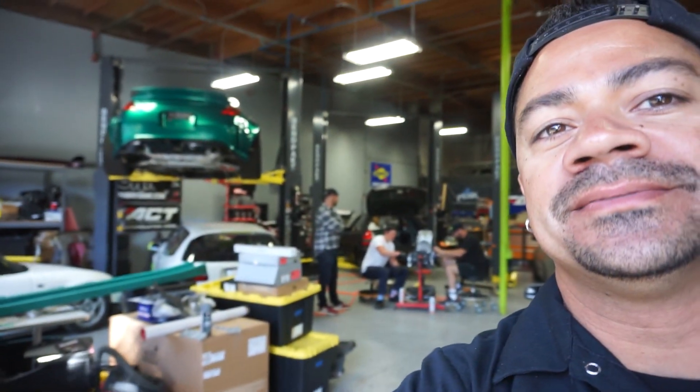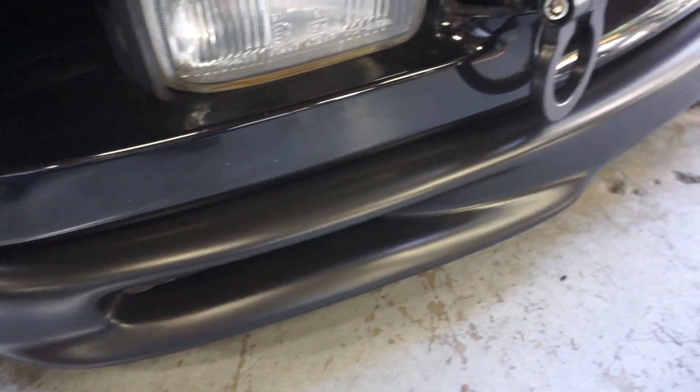All right guys, just got done painting and fixing the lip of the NSX. Thank you Quinn, thank you Vic — thank you for the practice. They're always making me practice how to do body work and stuff. But overall it turned out pretty damn good. There's no more cracks. And unfortunately we had to paint it satin black, but I think it looks really good. You break them, I fix them.